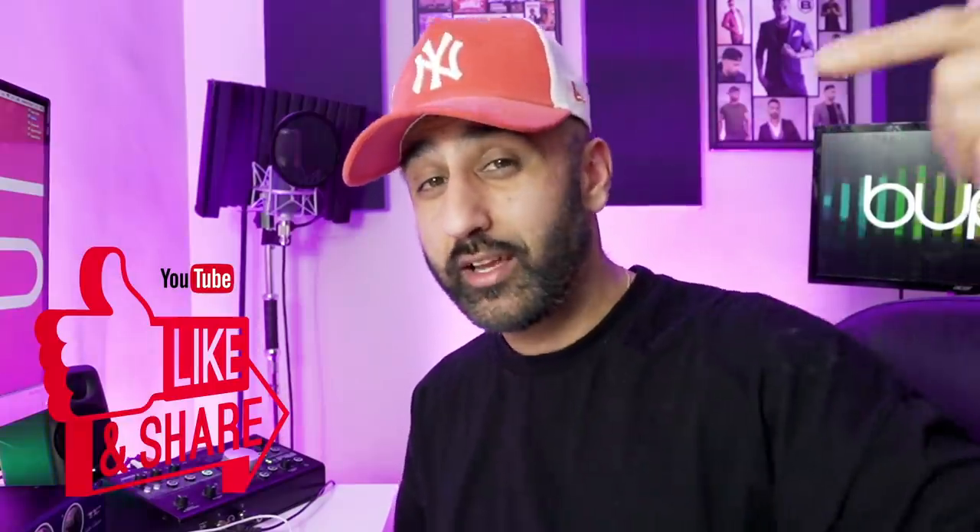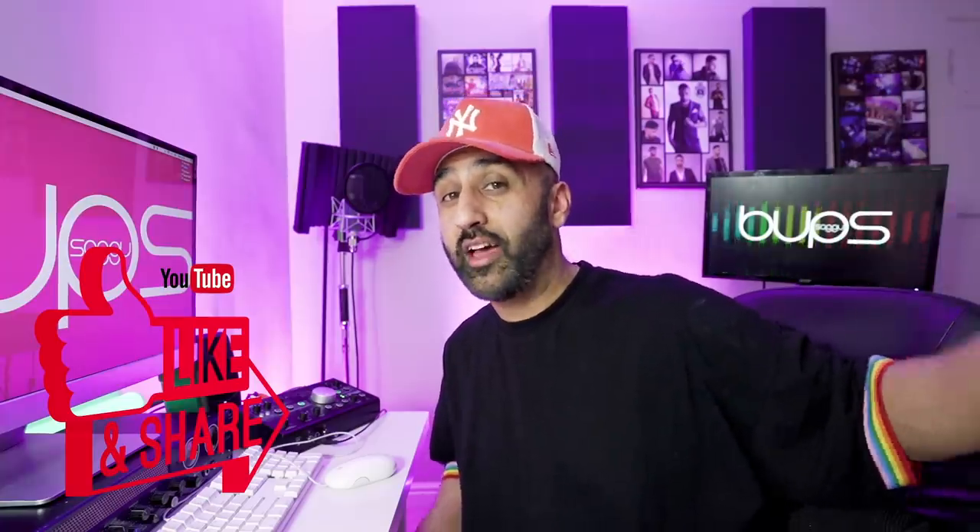Easy guys, it's me, Babsagoo. Welcome to this episode and welcome to the channel. If you're already a subscriber, give yourselves a thumbs up. If you're not, make sure you like and subscribe by the end of this video.